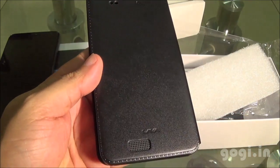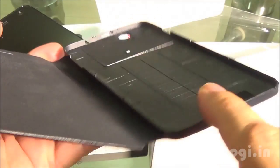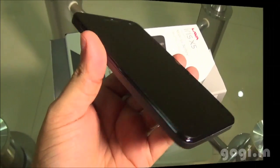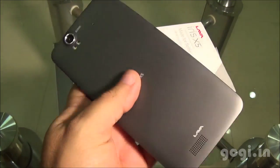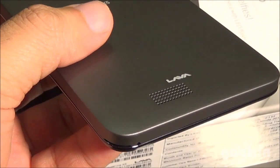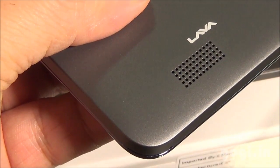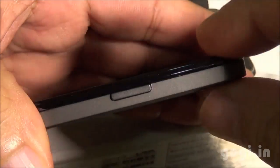The flip cover is made up of artificial leather and the build quality is very good. It comes with its own back panel. The Lava Iris X5 build quality is very good — it's grey colour with matte finish. The handset is slim and has got a very premium look.